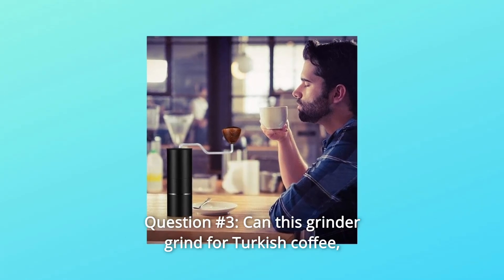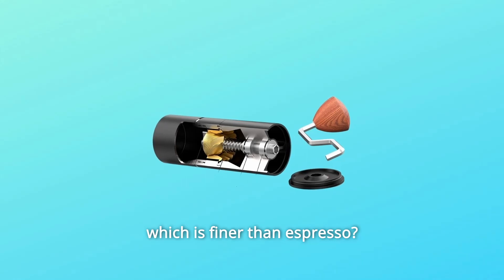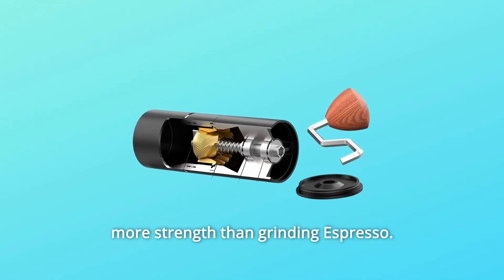Question number 3: Can this grinder grind for Turkish coffee, which is finer than espresso? Answer: The ACE48 can be used to grind Turkish coffee, but it needs a little more strength than grinding espresso.